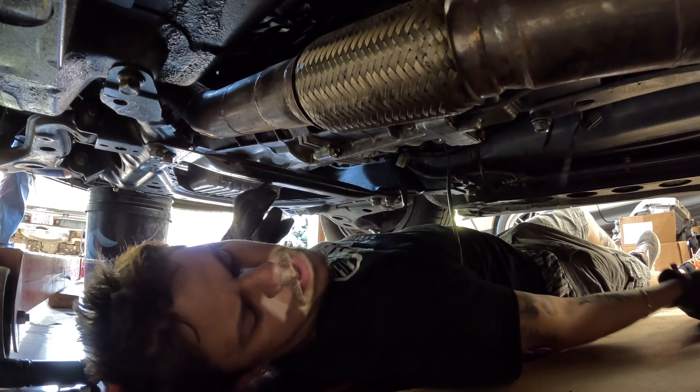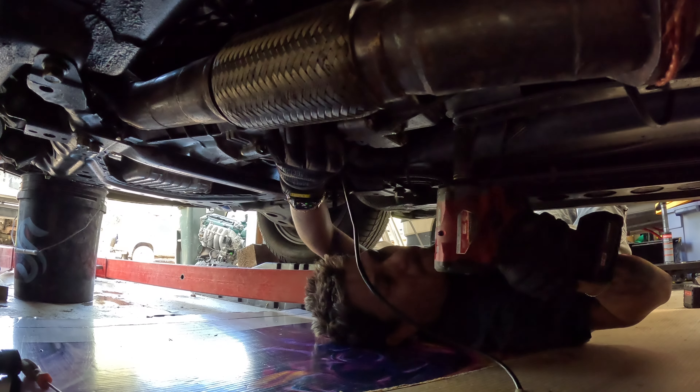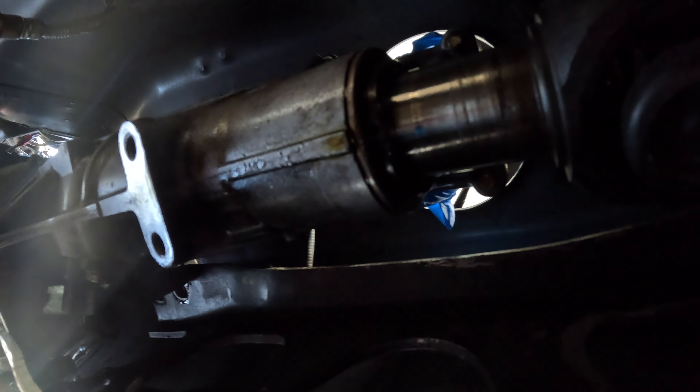I'm going to take this last bolt out but I'm going to try not to be under the transmission. I've got tension on it. This big bracket thing — we've got it off. It sits on top like a C and I've got it off the diff in the rear. This took a lot of prying to get off.